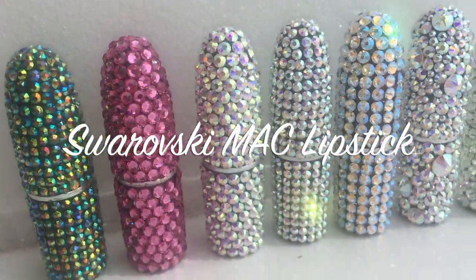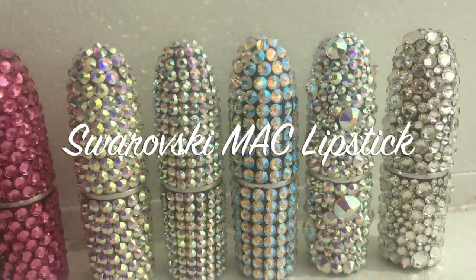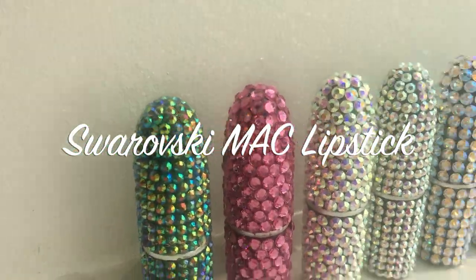Welcome back to Blossom University. It's your favorite instructors, Blossom and Jasmine. And today we're making a Swarovski MAC lipstick.